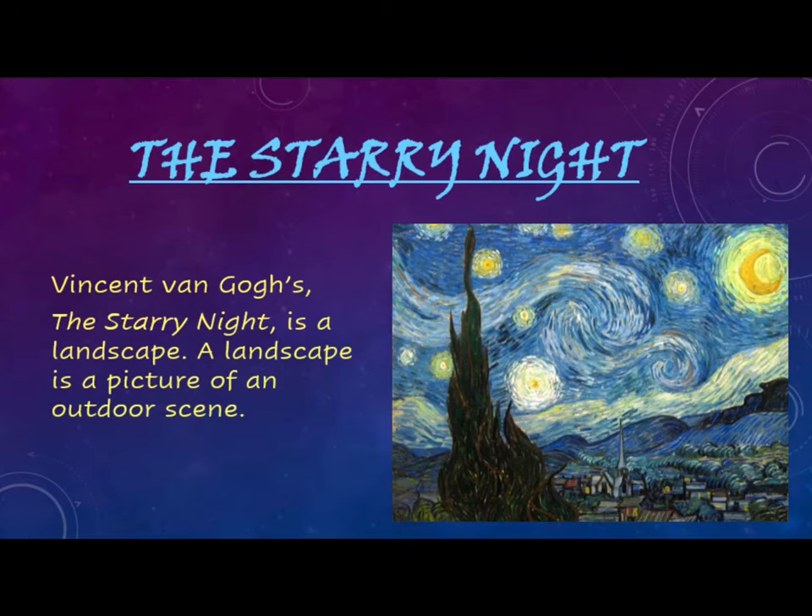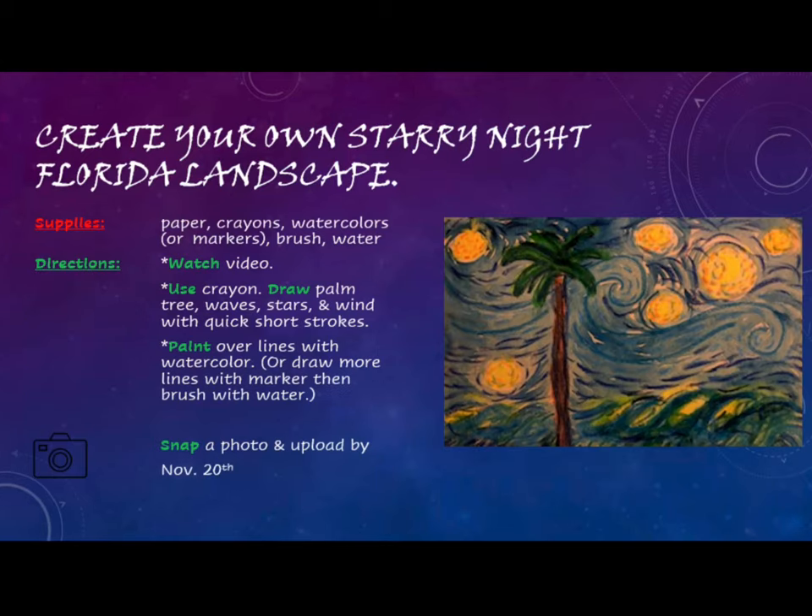Vincent van Gogh's 'The Starry Night' is a landscape — a picture of an outdoor scene. For this week's lesson, you will create your own Starry Night Florida landscape. The supplies you will need to gather are paper, crayons, watercolors or markers, a brush, and water. You will watch the videos to get more specific directions.